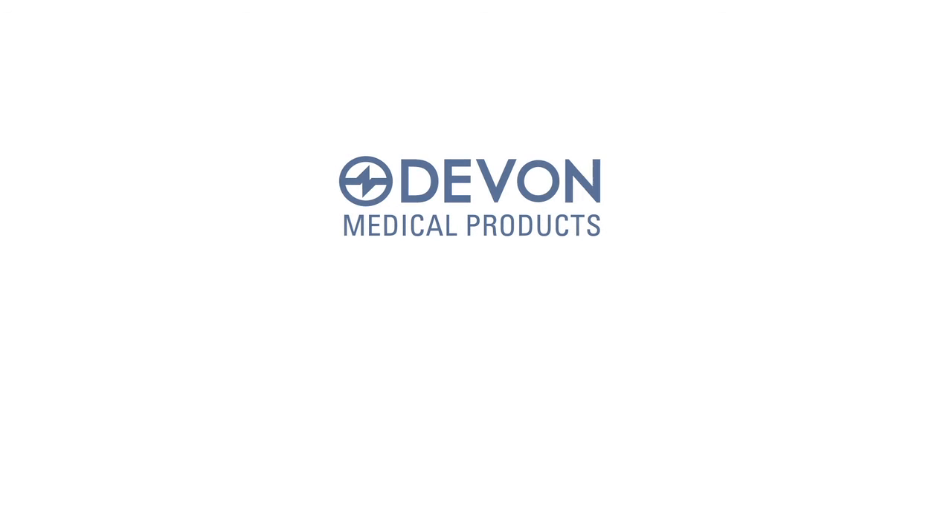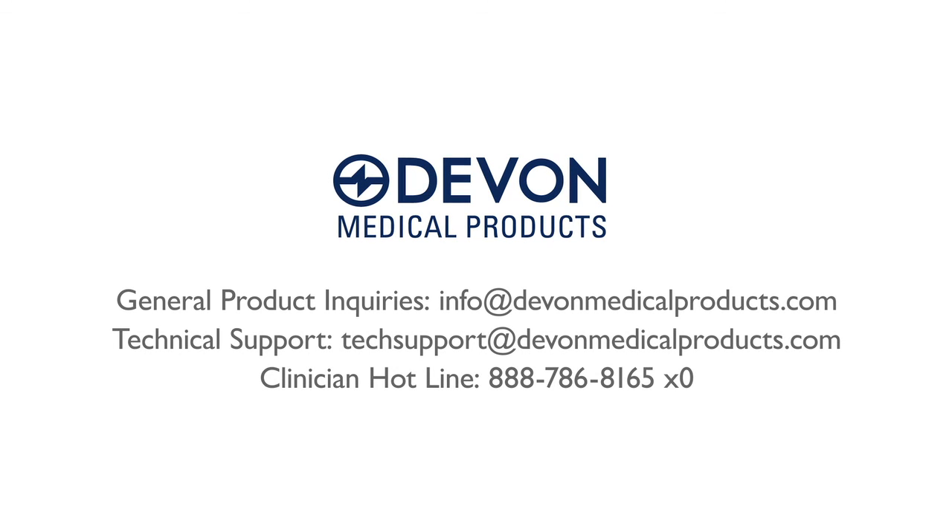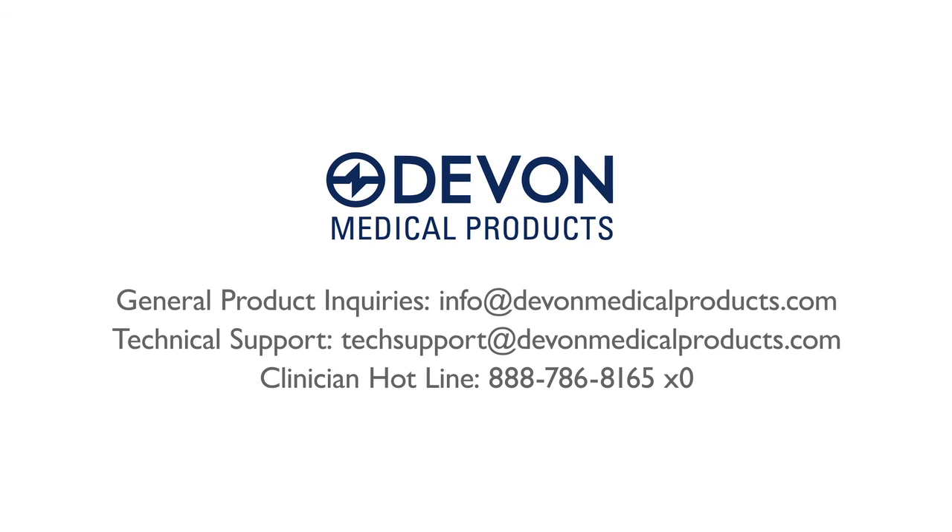Devon Medical Products develops an exclusive line of advanced therapeutic medical devices for negative pressure wound therapy that is simple and effective for healthcare markets and patients worldwide. For more information, please contact us by email or phone at the information provided on screen.